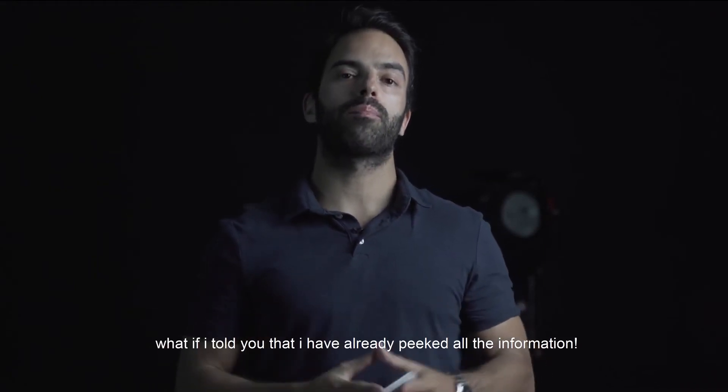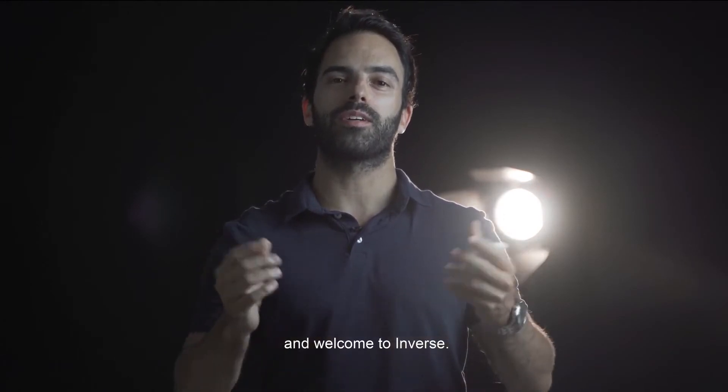What if I told you that I have already picked all the information? I am Gustavo Sereno and welcome to Inverse.